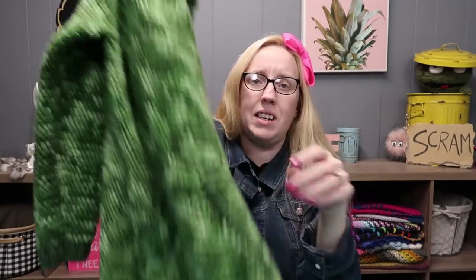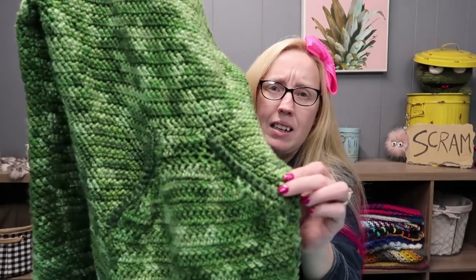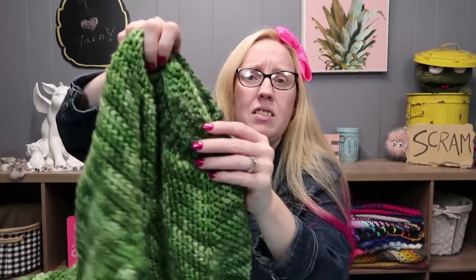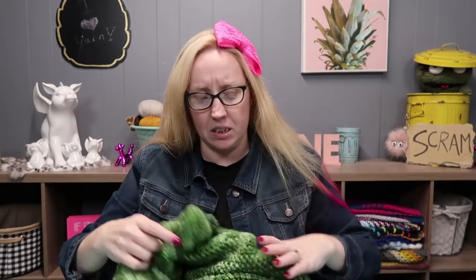I made it ridiculously long because he wanted it long, plus the kid grows like a foot every day — stop growing! So I made it long enough that he'll be able to wear it for a while. The Red Heart yarn is used for the body and the pocket, and the trim on the pocket, sleeves, neck, and bottom border are all done in the Caron Simply Soft. It's a really nice sweater.